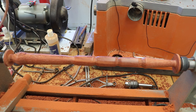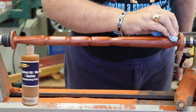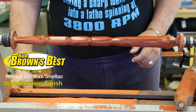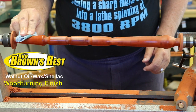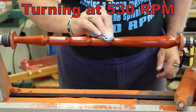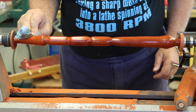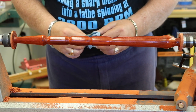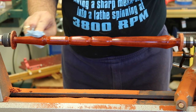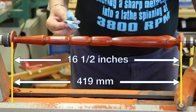With the sanding all done, it's now time to apply the finish. I've started using Ron Brown's Best finish, which is a mixture of walnut oil, wax, and shellac. It's easy to apply and it looks and feels great on a tool. I apply it with the lathe off at first, then I put the lathe in reverse at a slow speed to spread the finish. Here I've turned the lathe off and I'm checking to see how well the finish has spread over the whole handle. I decided the handle was ready for a second coat of finish.